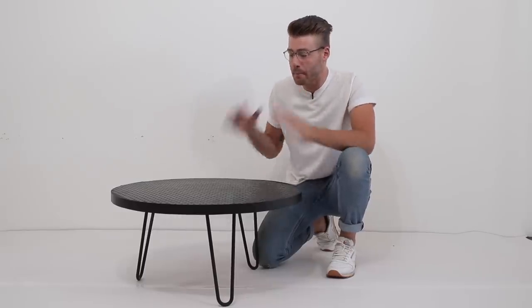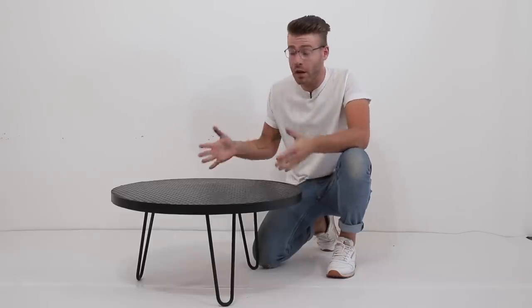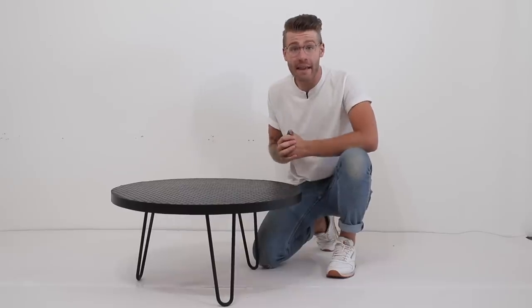Hey everybody, my name is Mike Montgomery and today I'm going to be showing you how I built this murdered out coffee table using black penny tiles and black grout. If you're a new subscriber from the Bus Series, welcome to a Modern Builds furniture project. I can't wait to get started, so let's go ahead and get building on Modern Builds.